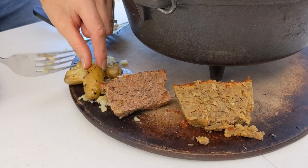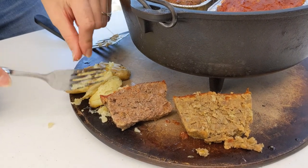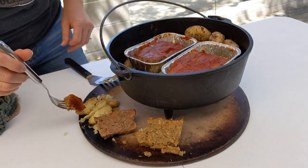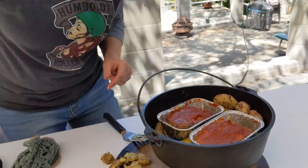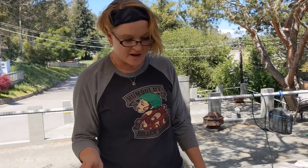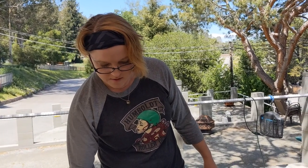So we have meatloaf and lentil loaf — options for your vegetarian friends. Just replace the meat with lentils, same amount pretty much. Let's give this a taste. It's so good! You're really going to want to do this on your next campout, it's amazing. You don't have to worry about social distancing whenever you eat the lentil loaf either.